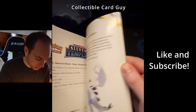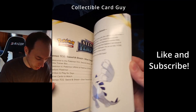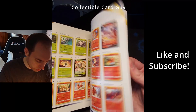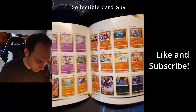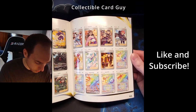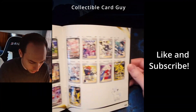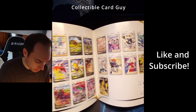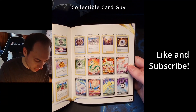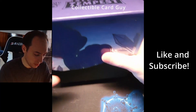We have our player's guide — we'll take a quick peek through that. Our chase card for the set will be the Lugia. There are some rainbows in the set — that's the full art works. We're going to be looking for a lot of these cards hopefully when we start ripping through the case of ETBs that we bought. Let's go ahead and move to the ETB components.